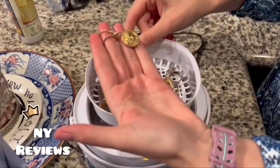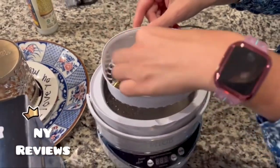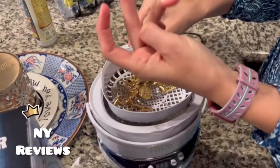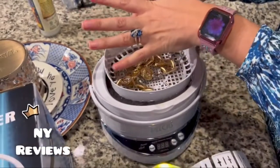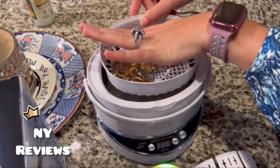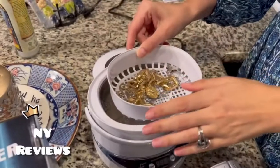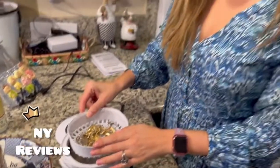And this is a ring — it's shining, it's clean, and it's beautiful. I hope you like my little video. Don't forget to subscribe to my channel.